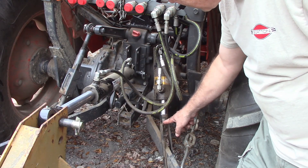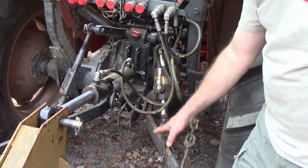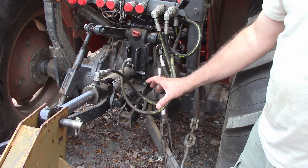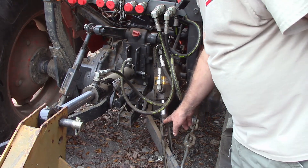Then I measured the length from here to the center of the eye up here at the top. That told me how many inches I would need to add in order to get this hole to be, when it was fully extended, a certain length, and when it was completely shortened, the difference between those. So I would know how long to make this arm right here. Then I just welded it on there.